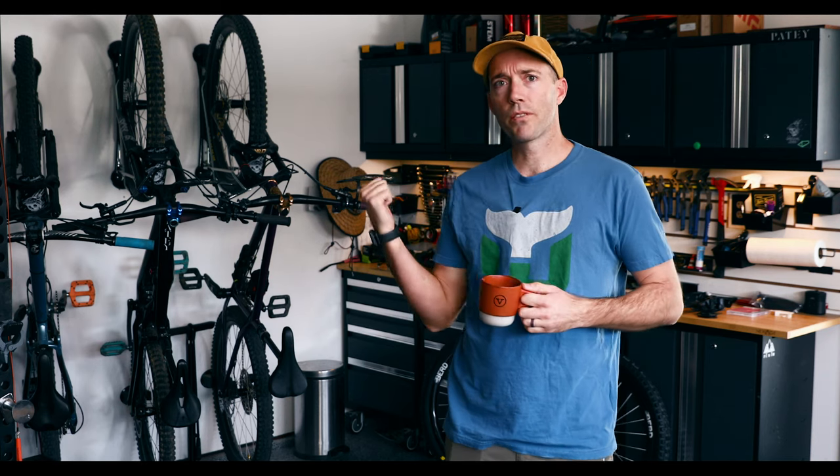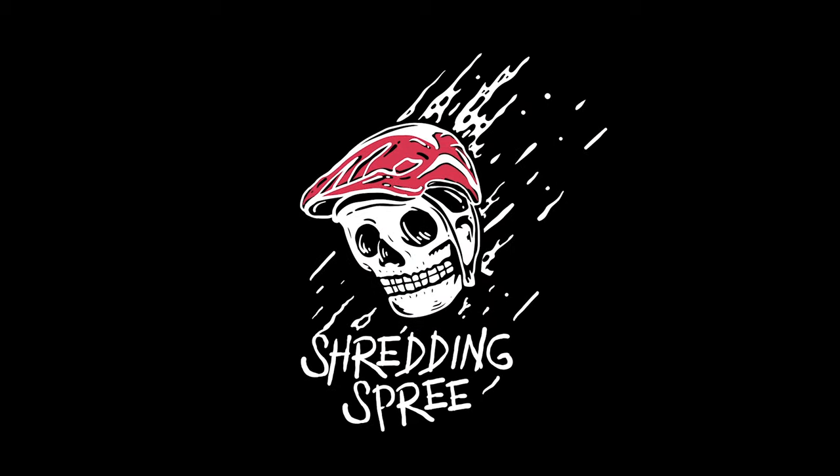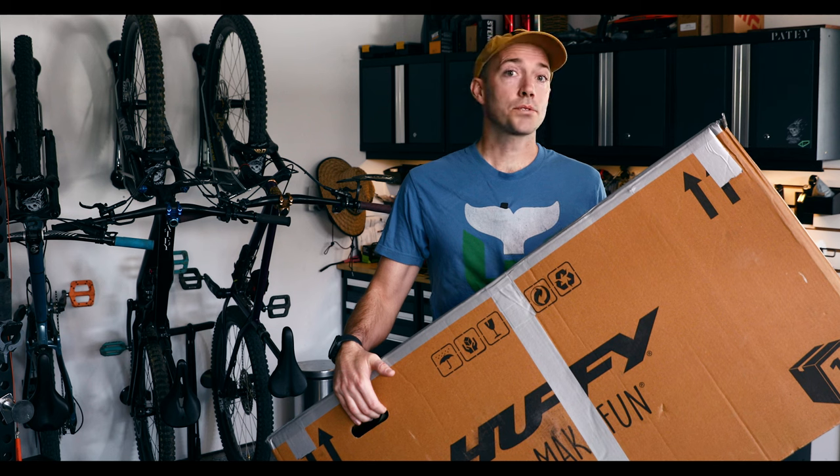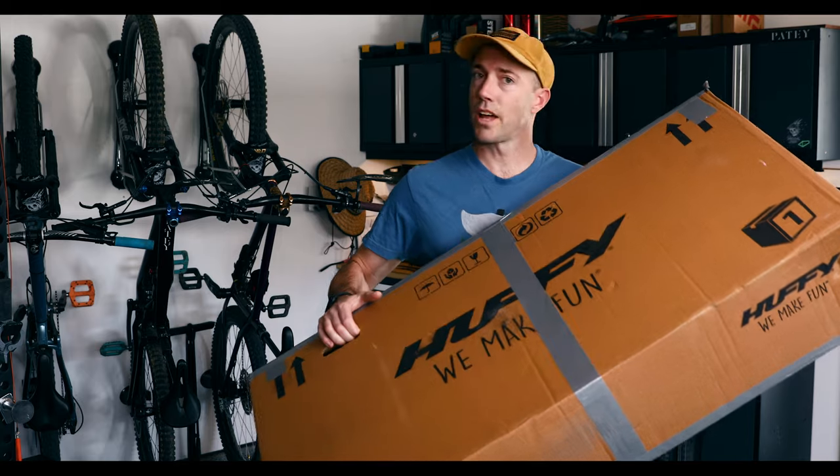Today on Shredding Spree, sure I've already got two mountain bikes, but what if I had three? That's right, today I'm doing yet another bike build and this one's for me. And no, it's not a Huffy.